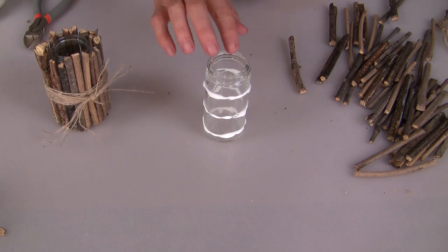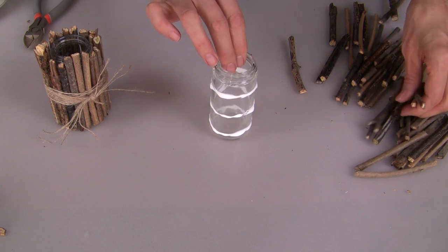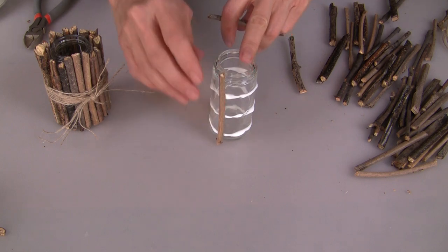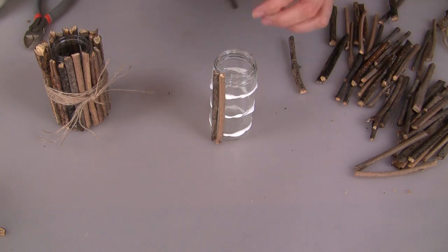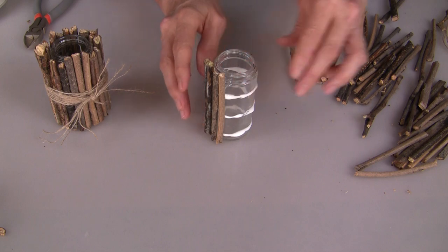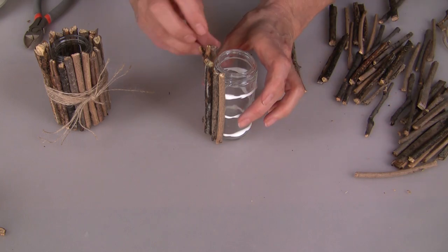With all of the twigs cut and my glue having set for 10 to 15 minutes, I'm ready to start gluing. I tried this all different ways before I came up with the best method. I leave my jar sitting straight up and just press my twigs into the side. I found that the twigs did not slide to either side, and that by keeping this flat on your work surface you can line these pieces up at the bottom so that everything stays in alignment.